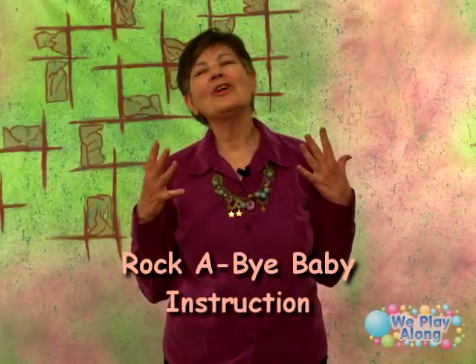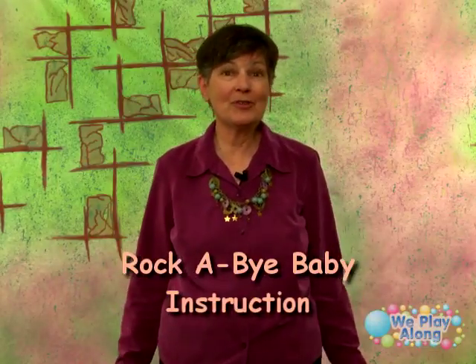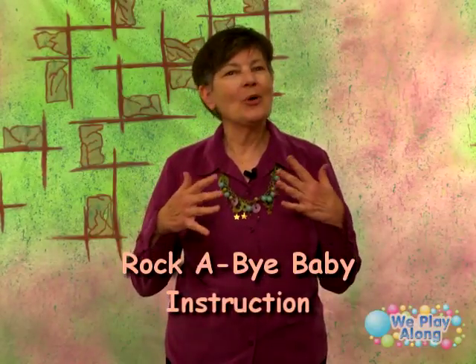Rockabye Baby is just a wonderful lullaby. It's a Mother Goose nursery rhyme that's hundreds of years old. But it's such a wonderful song to sing to your baby or toddler. So follow along with Leigh — she's going to show you all the signs for Rockabye Baby.